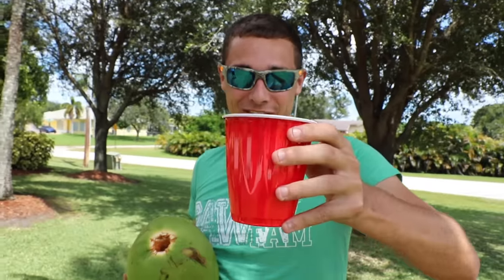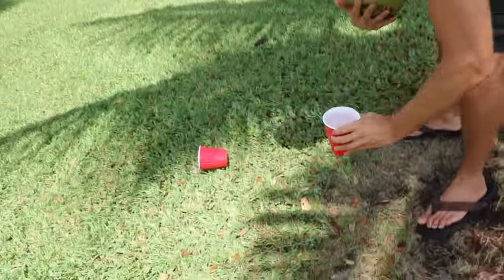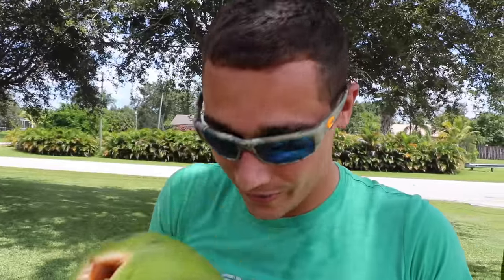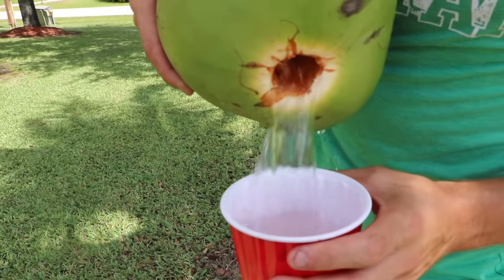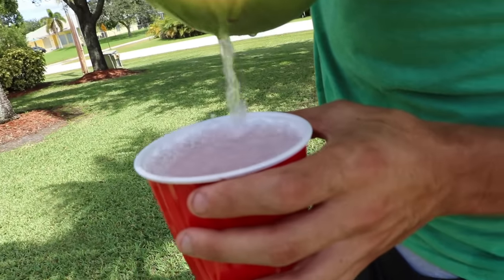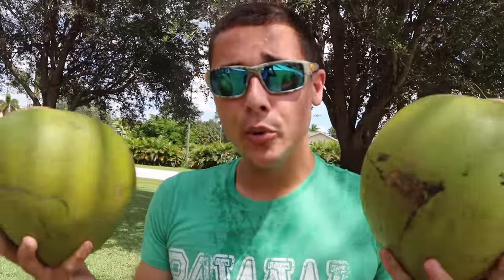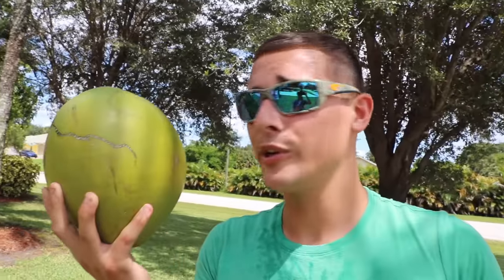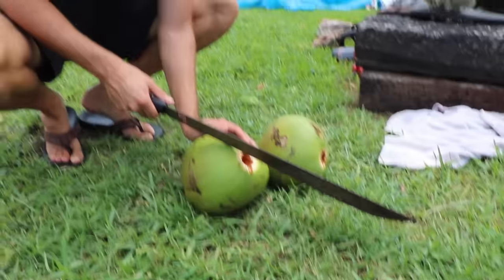Cheers Raw Fam! That's the good stuff. We got another coconut to do too. I did not realize how much coconut milk was in there — that is so epic! We have two coconuts: we might eat the inside of one and make the other into a coconut fish trap. Raw Fam, we've got to turn this thing into a fish trap.